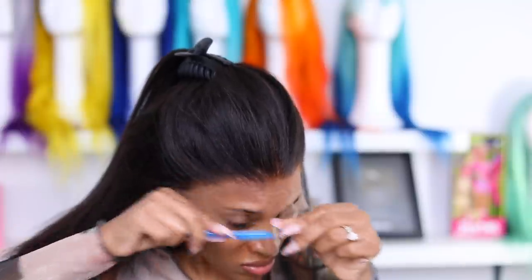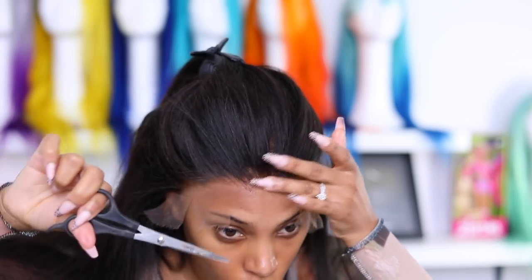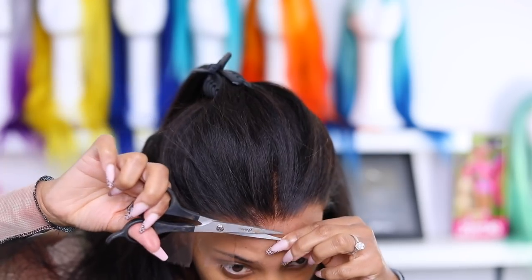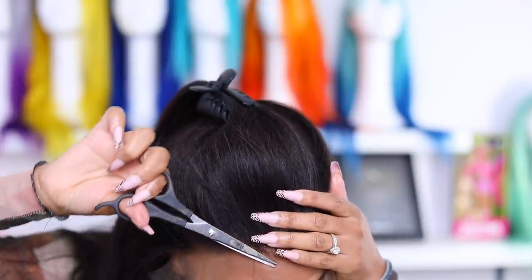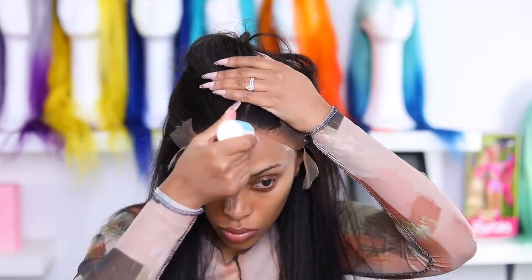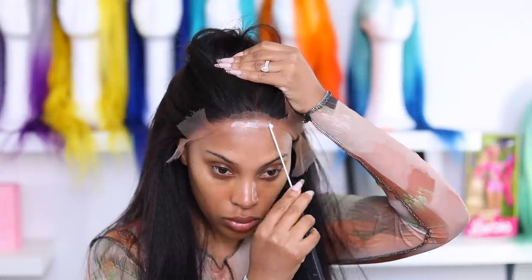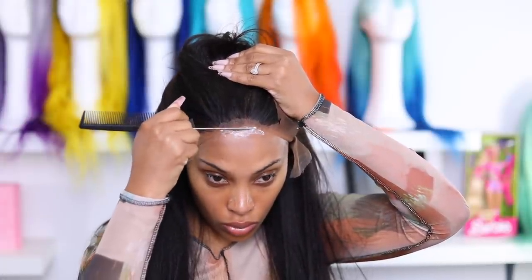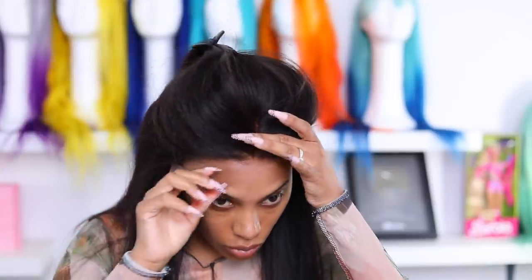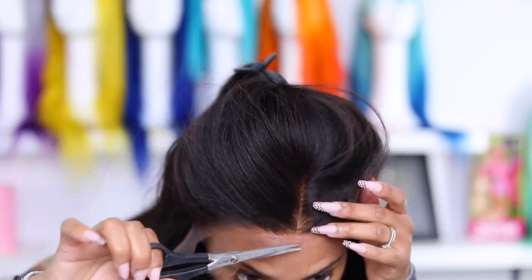I want to bring it up to my hairline as close as possible. I don't like my wigs too low because then it cuts off too much of my face. So now I'm going to go in with the glue — I'm using the Bold Hold Extreme Lace Glue and I'm applying this along the forehead area where I want to put the lace down. I'm going to go in with the rat tail comb and use my blow dryer on a cool setting. I actually did two layers of glue. Wait until the glue dries clear, and then pop that lace down and cut away any excess.